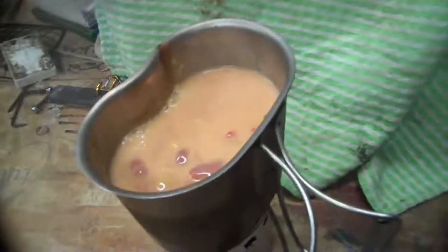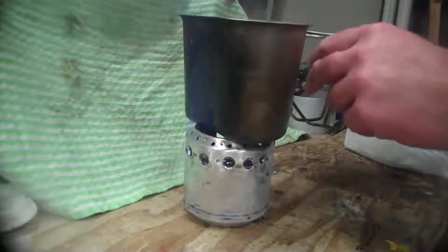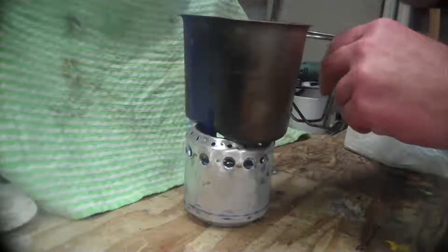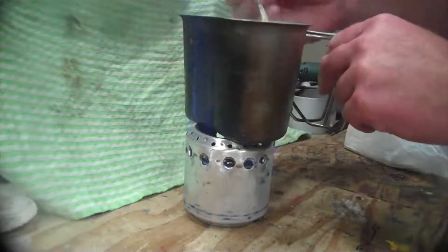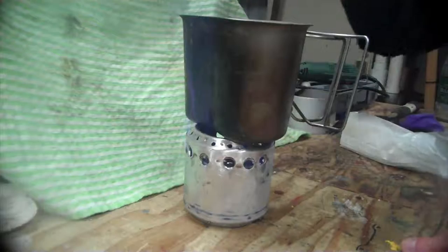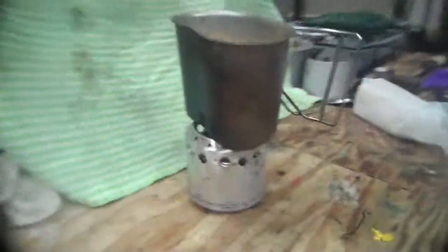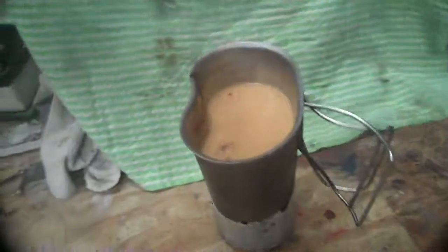It's just starting to bubble. We're at four and a half minutes in. Giving it a stir. Giving that a taste test — mmm, just about ready. The fire died at five minutes and fifteen seconds, so let's see what that does for our temperature.